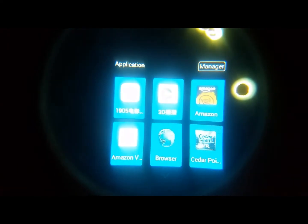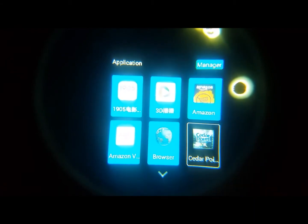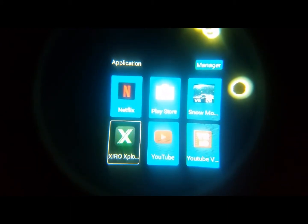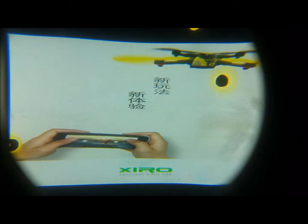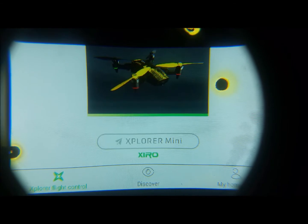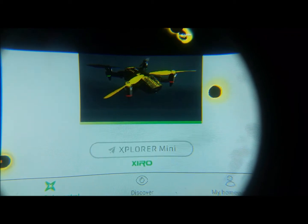Boot it up — as you can see, go into apps, scroll down, and there it is. I burnt the screen pretty bad; I wasn't thinking about it, I was excited.